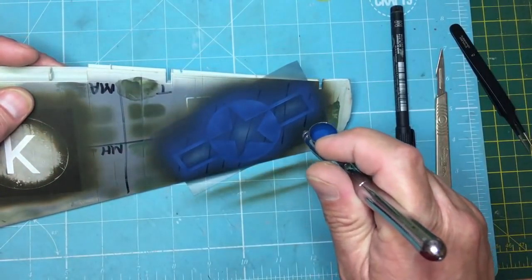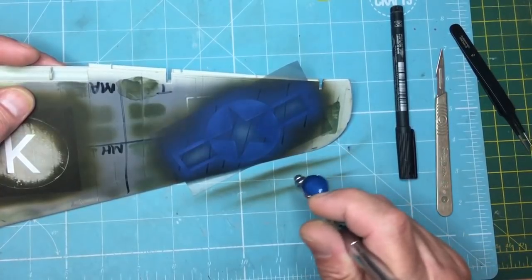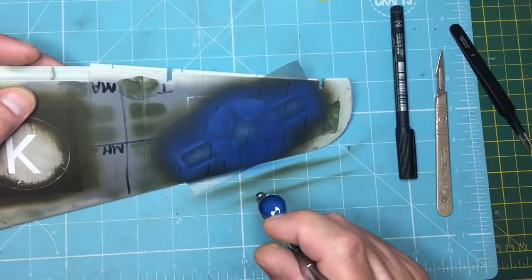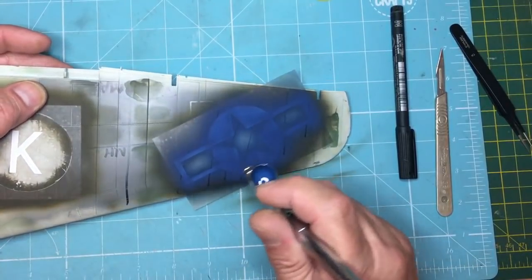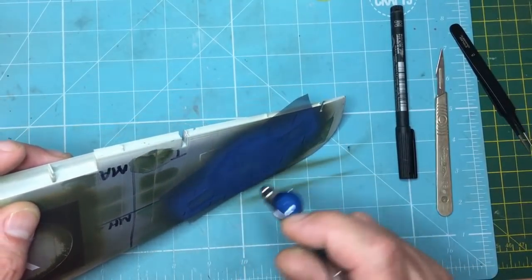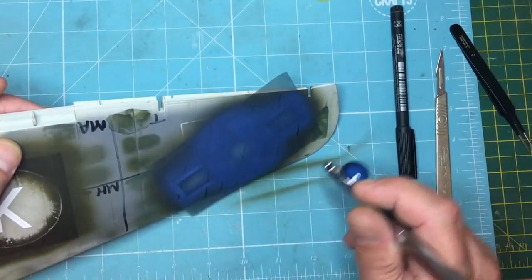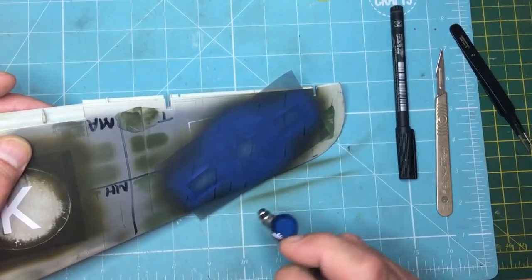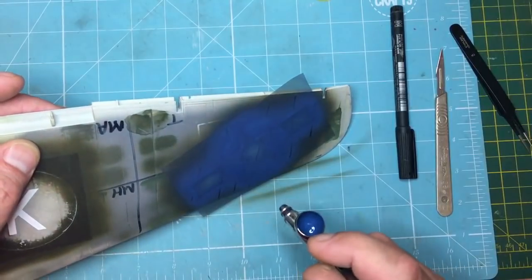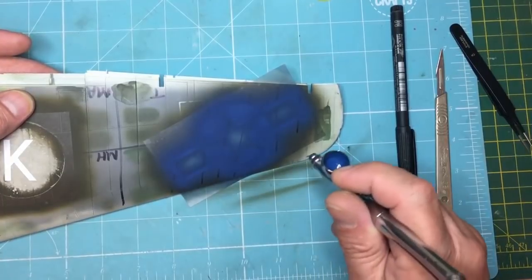Of course, you could also stay away from the edges and spray at an angle so you're not actually spraying into the edges — you will get a slightly softer edge, but in places like these ends it's low and near impossible. There we go — I think that's that pretty much done.